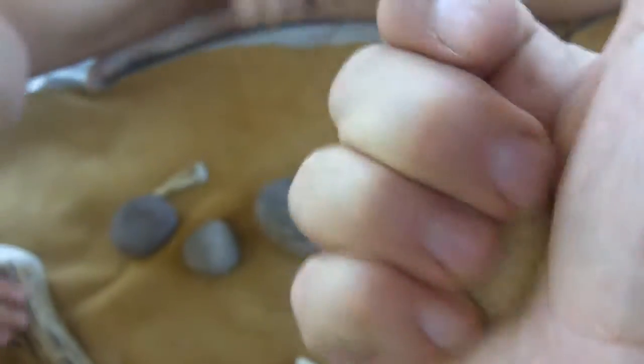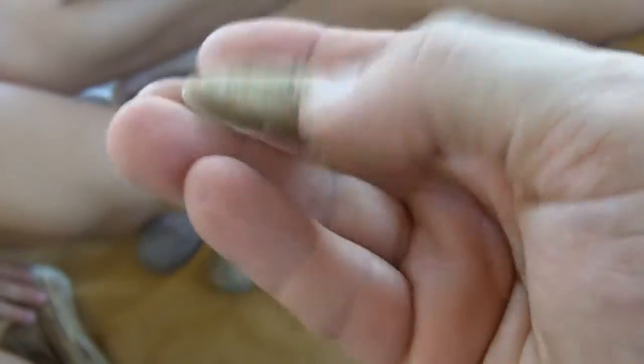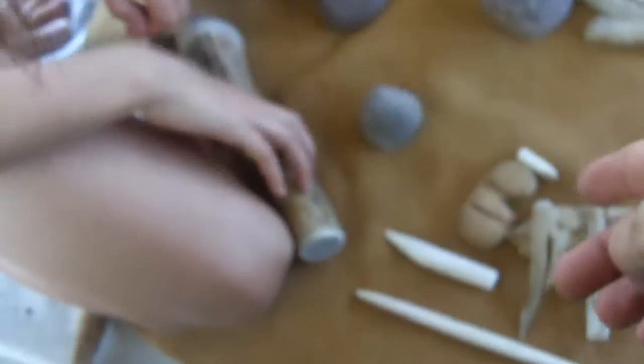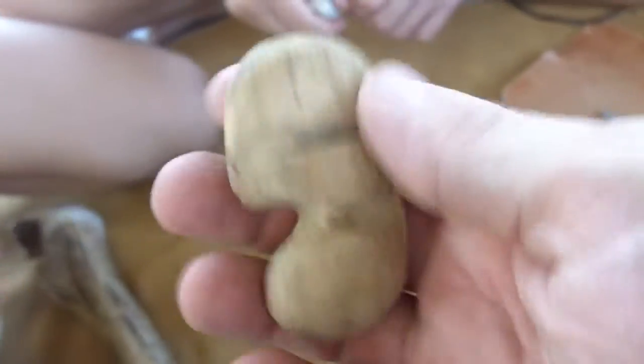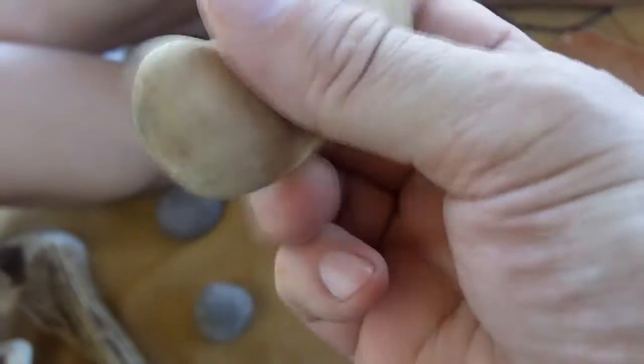This is a small anvil stone that I'm going to hold in my hand when I'm pressure flaking. It's made of sandstone I think, but it's very very smooth — might even be limestone. I'll be trying to use this again. I used to use this a lot for my pressure flaking and I've worn it out quite a bit. I'll see if I'm going to have success with this in a later video.